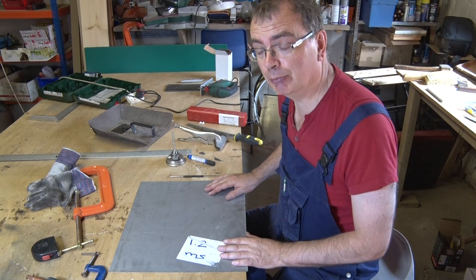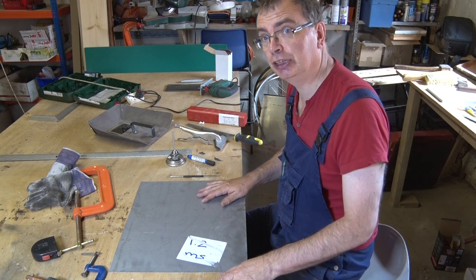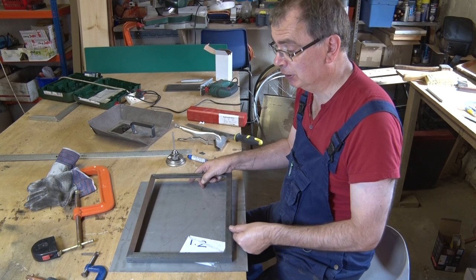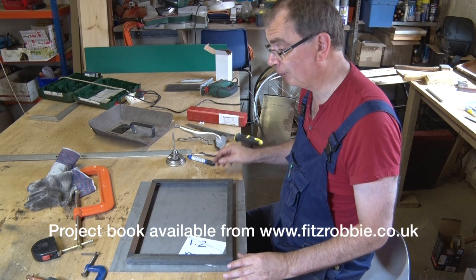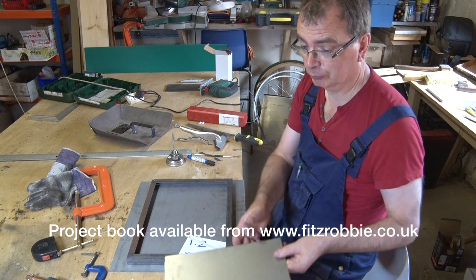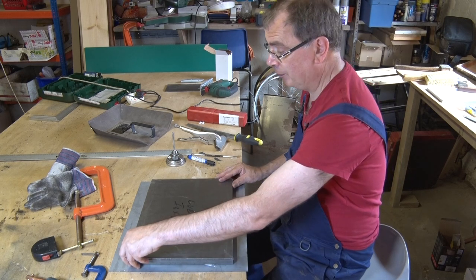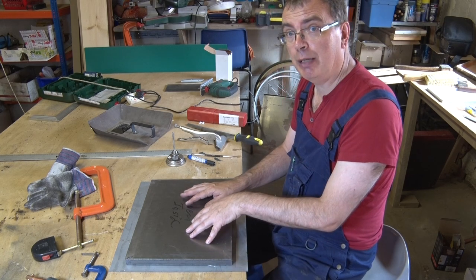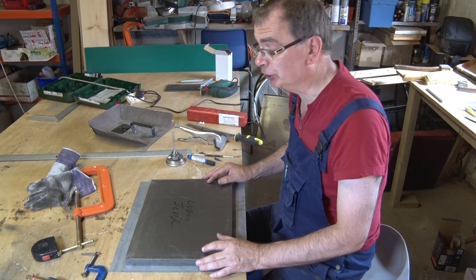Now for the oven door I'm going to do something slightly different. I'm very conscious of the fact I've got to work quite hard to get all the heat that I need, and I need to conserve every bit of heat. So what I'm going to do for the oven door is I've made myself a little tiny frame out of 20 by 20 angle, and that's going to be welded to the inside of the oven door. I've then got another sheet of steel which is going to fix to the front of there. In the gap between the two I'm going to put an insulating material, and that will go a long way to reducing the heat losses through the door at the front.